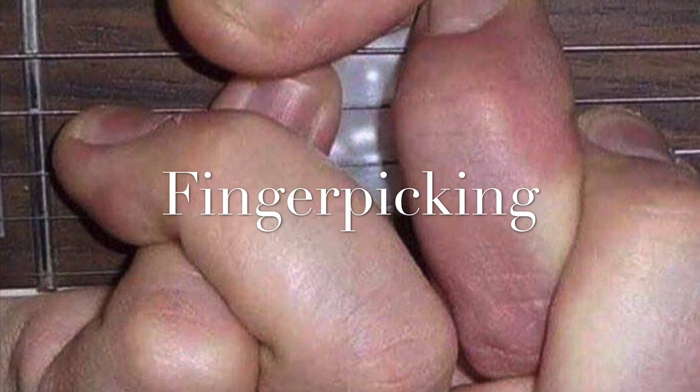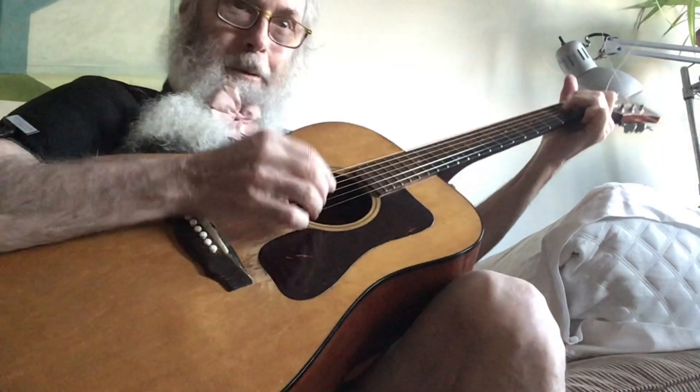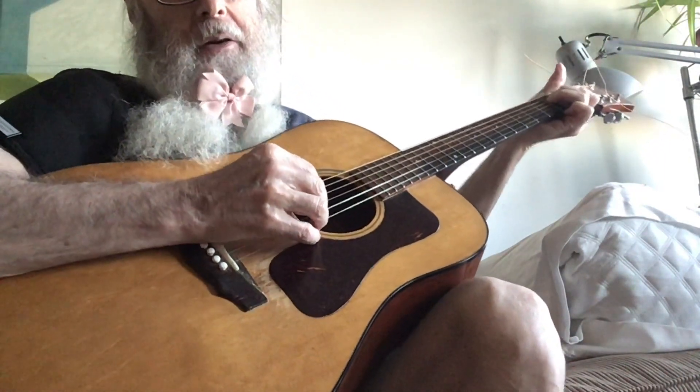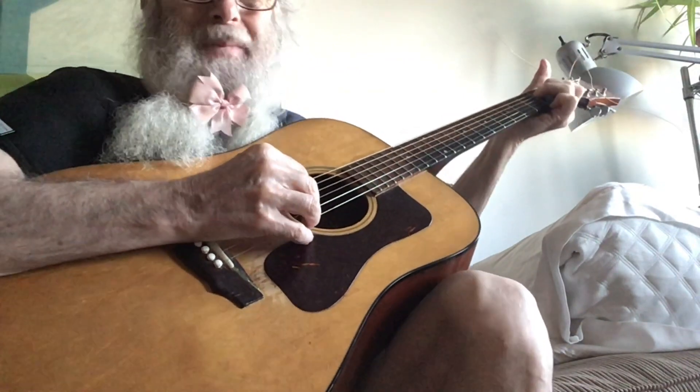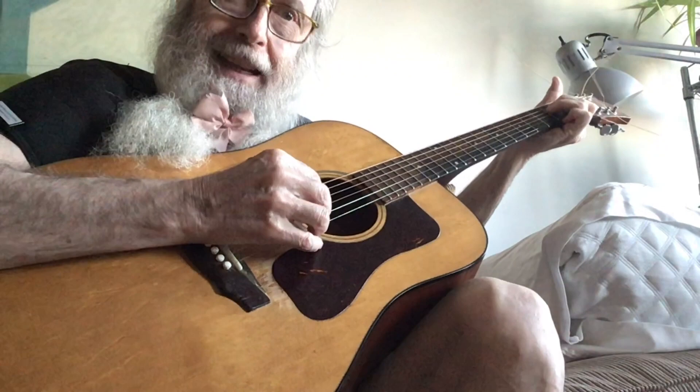How about some finger-picking? Hello, everybody. Since I only know three songs, and it gets kind of boring, I thought I would go into some right-hand techniques.